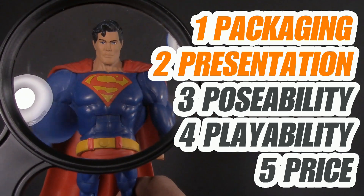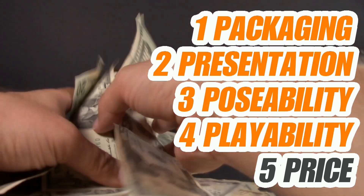Welcome to Five Points of Articulation, where I review action figures and then articulate five points to help you decide if you want to add that figure to your collection. The five points I discuss are packaging, presentation, poseability, playability, and price. I'm Jason, and if you enjoy my content, please like, share, subscribe — do all the YouTube rigmarole.